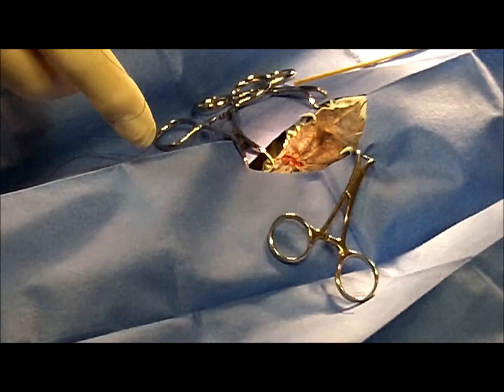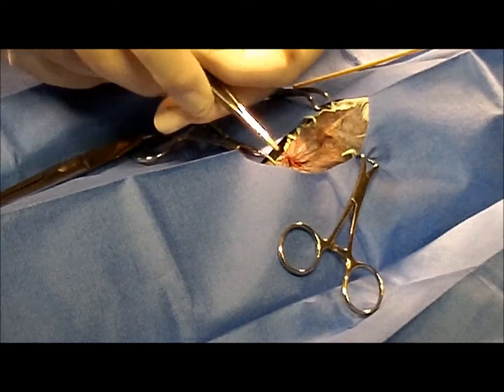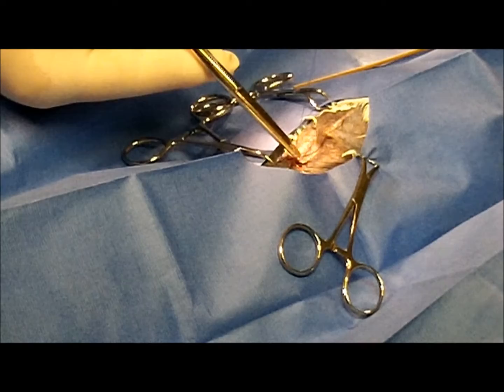He's taking out his finger, and we're going to go ahead and close the skin with a couple of simple interrupted sutures. Still using the PDS suture material. She tolerated that really well — I wasn't sure how she would take it, but she tolerated it really well.